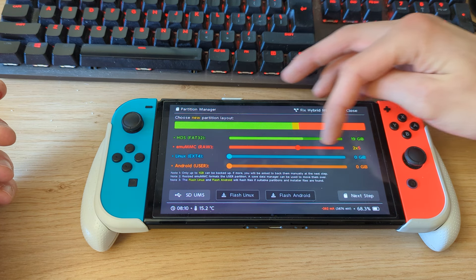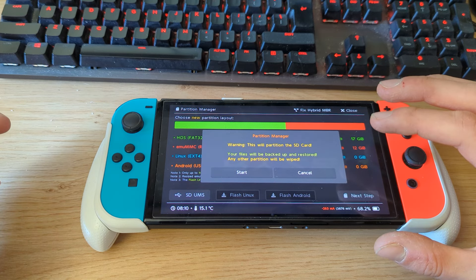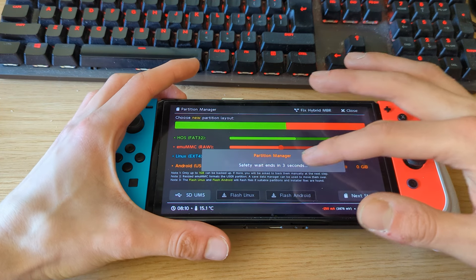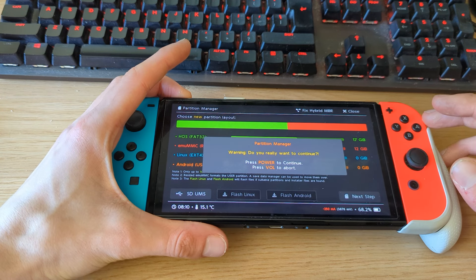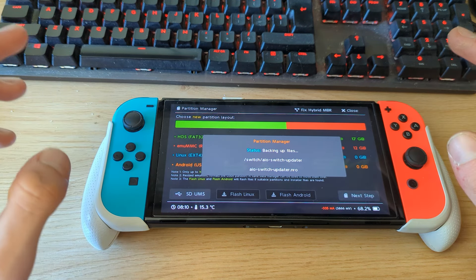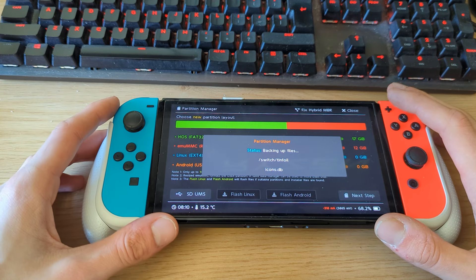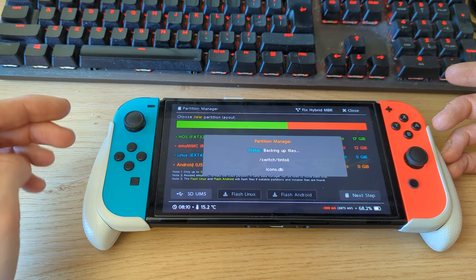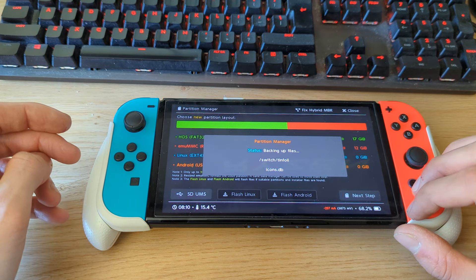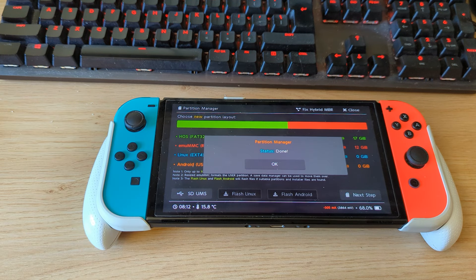Drag it all the way if you want a full backup, but 12 GB is enough. Since I have a 32 GB SD card, I'll use 12 GB. Your files will be backed up and restored — hit Start, wait a few seconds, then you'll see a pop-up to press the power button. Press power to continue. It will first create a backup of all files you've copied to the SD card — the Atmosphere, Hekate, and Tinfoil files — then start partitioning the SD card and restore those files back, then create the eMMC partition.